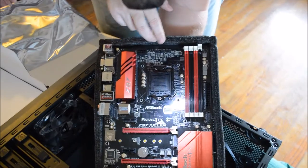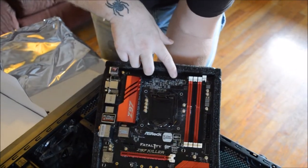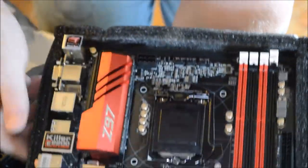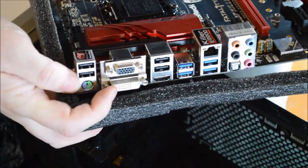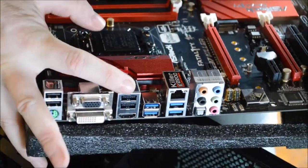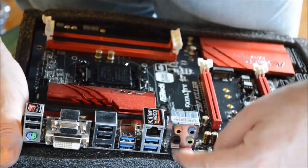You have a second power plug here — it's an 8-pin. You have CPU fan 1 and 2; you're probably only going to use CPU fan 1. You have a power fan header you probably won't use unless you have a special unit. On the back panel you have mouse and keyboard in old PS2 style, your DVI, regular VGA, your HDMI port, USB 3.0 ports, USB 2.0 ports, your LAN port, and your sound port.